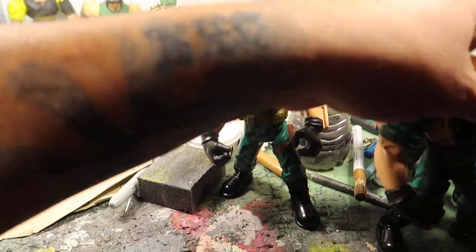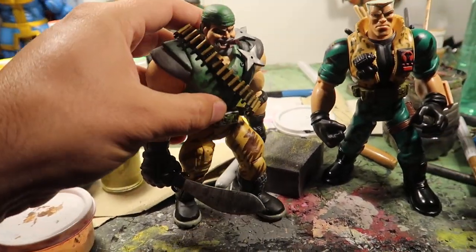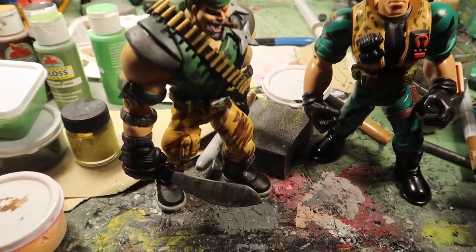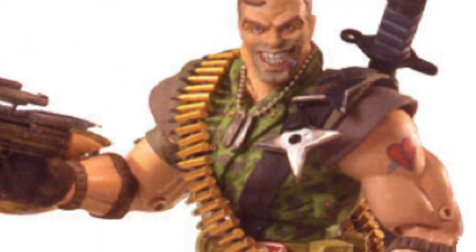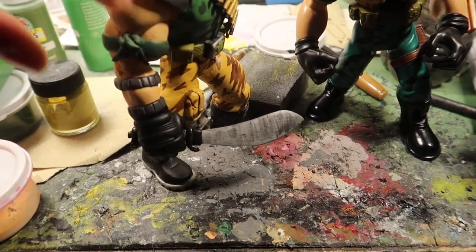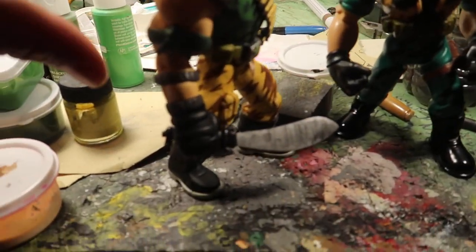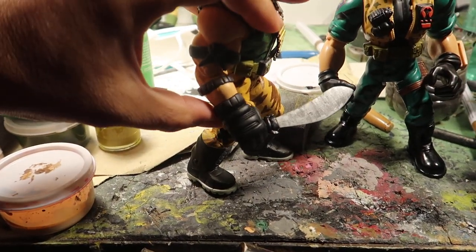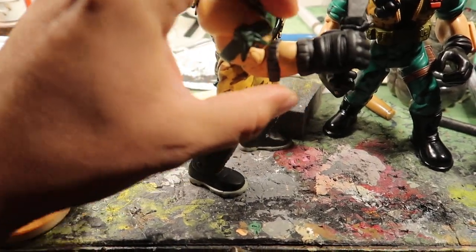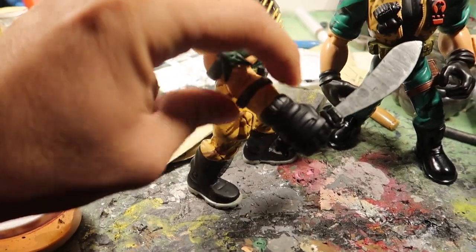I wanted to show you guys this dude because this guy has a little something special. First of all, he has his machete — he does have a machete in the movie. So there you go, that's his machete. Another thing that I want to show you guys that none of these — or any Small Soldiers figure whatsoever — has, is articulation. Check that out. His arm moves up and down. That has never happened before.